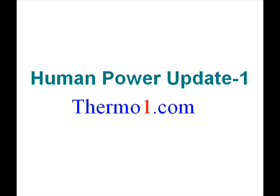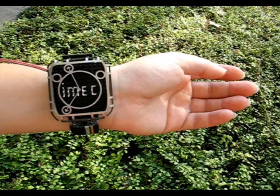Hi, this is Ron from ThermoOne.com. I have a very interesting update for you involving human power, made possible with thermoelectric generators. This device here is a prototype designed by a private research firm in Belgium called IMEC, and their researchers have come a long ways in miniaturizing thermoelectric modules.